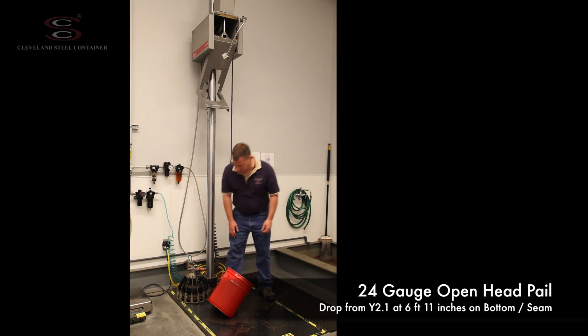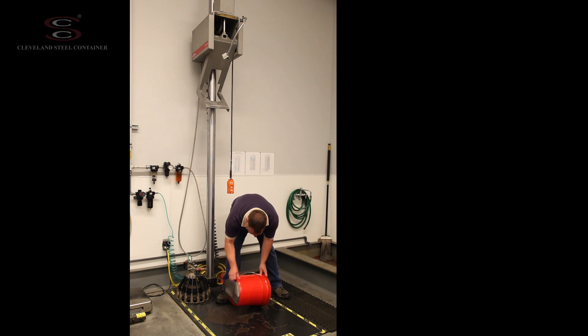You can see that it hit close to its center of gravity, which is a good drop. And here is the damaged pail.